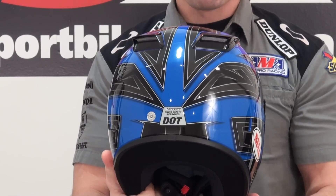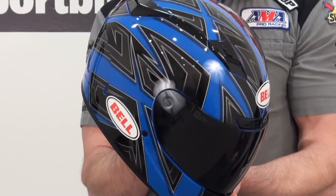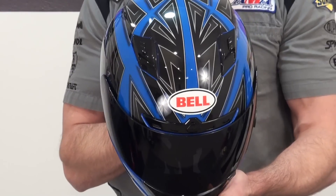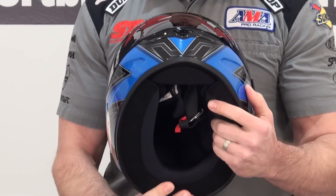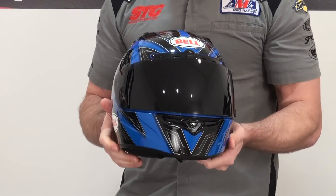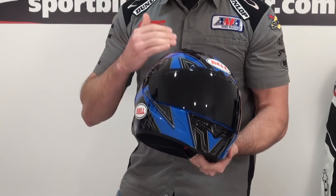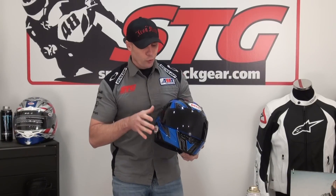The cliff notes are, this is a phenomenal sub $200 helmet. Great performance, great fit, great feel, especially considering the price point it operates at. I've got a dark smoke screen on this, it's for effect only. The helmet comes with a clear shield. I really feel like with this helmet you get a lot more high-end look and feel than you would normally enjoy at under $200.